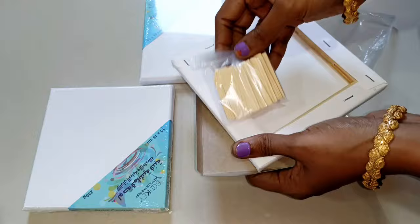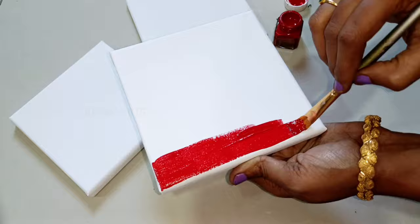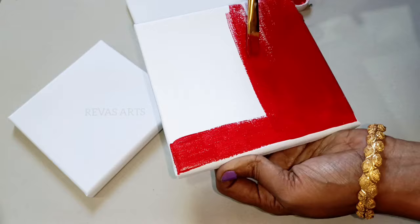Now we have a transparent sheet. I will put 3 colors on this canvas — you can use whatever color you like. Red, yellow, orange. I will put 3 colors on this canvas board.